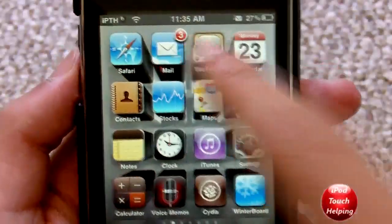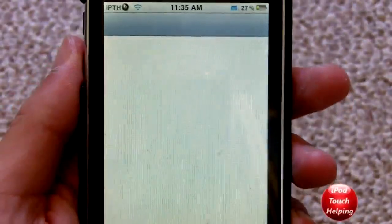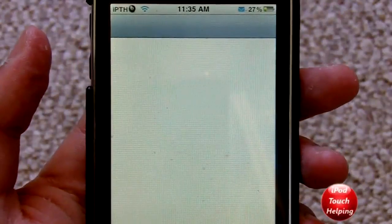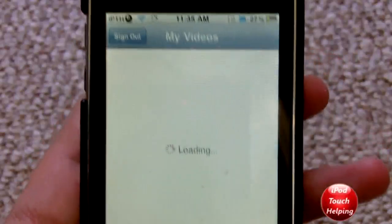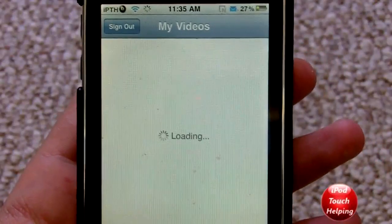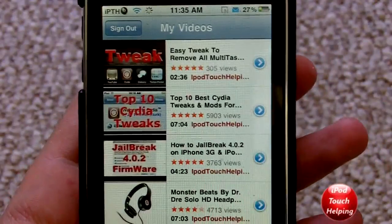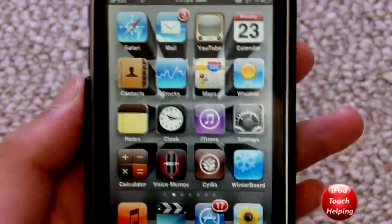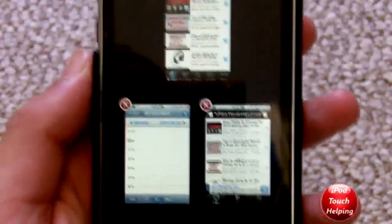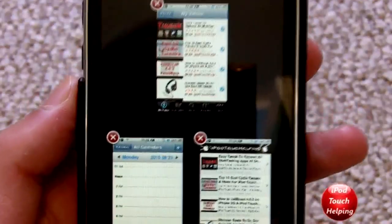I'll open up another thing — I'll open up YouTube for example and show you guys how easy it is to enable in the background. Just let it load up here. All you do is hold down the home button, it says backgrounding enabled, and then double tap the home button and look at that — we got all of our multitasking apps open just like that.